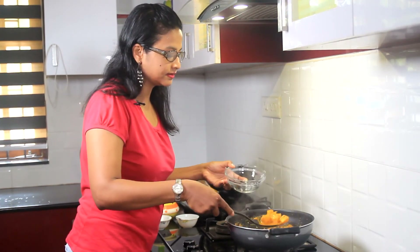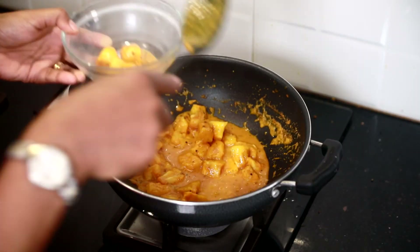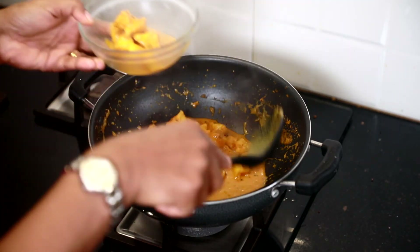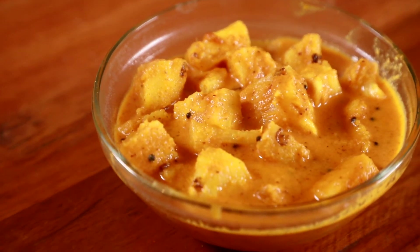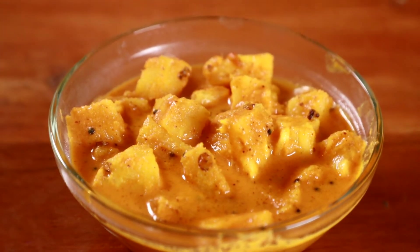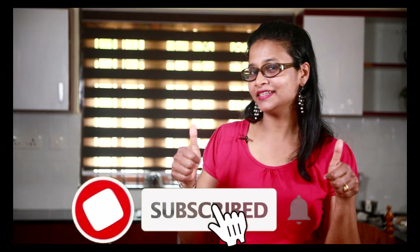So let me serve this. It is nice, juicy, tangy, sweet, and delicious. Do try this recipe — like, share, and subscribe to my channel, and come back for more Shravan recipes. Till then be active, stay healthy. Bye.